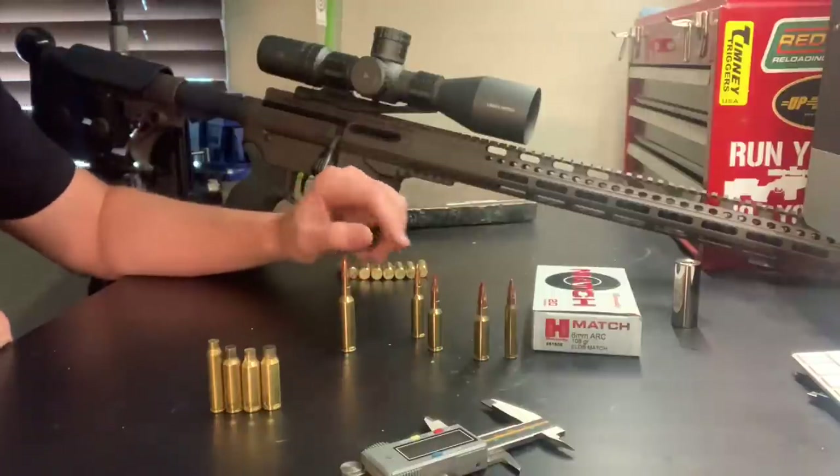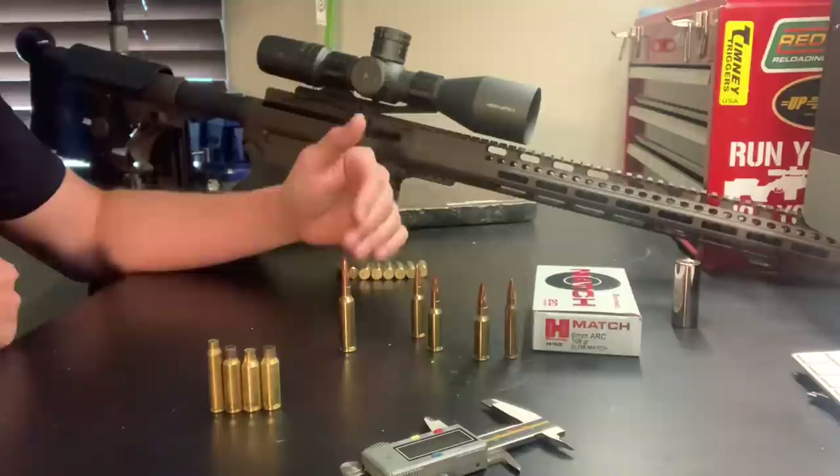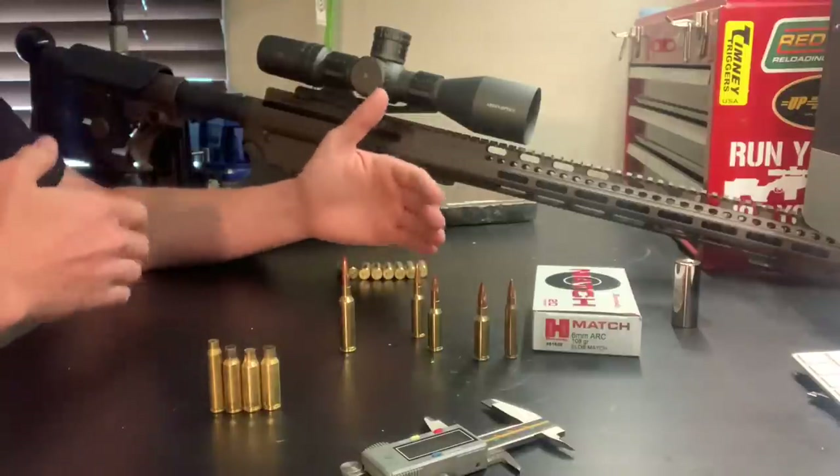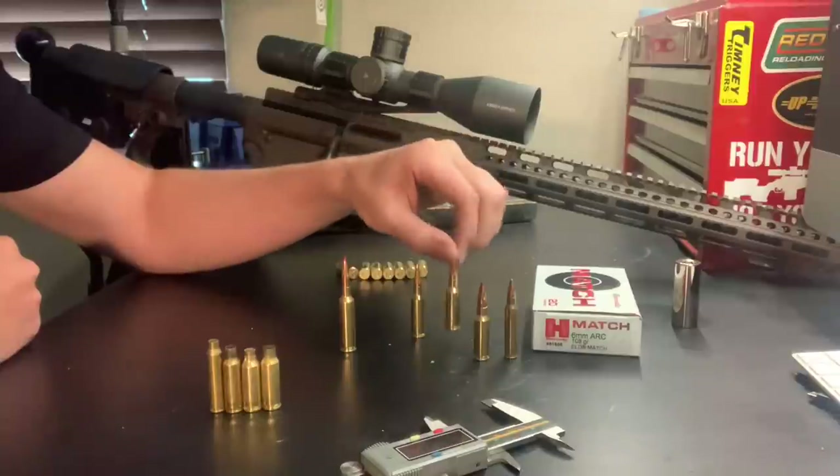There are basically three common AR-15 bolt faces: .223, Grendel, and Valkyrie. That's what you're most commonly going to find, which is good because there are already offerings out there for Grendel bolts. So right out of the gate you're going to be able to find a bolt that works — all you need is a barrel chambered in 6mm ARC.